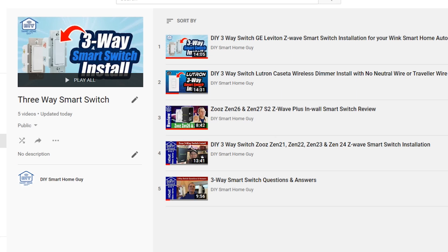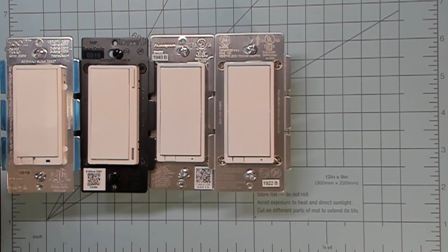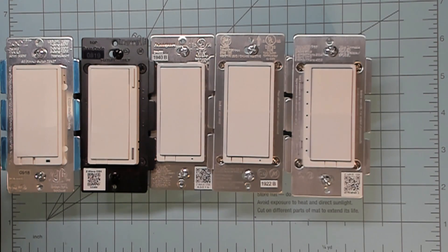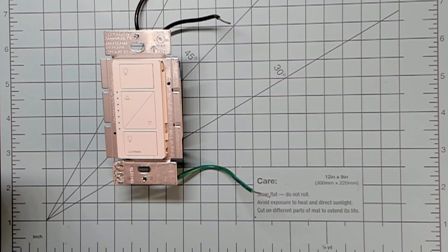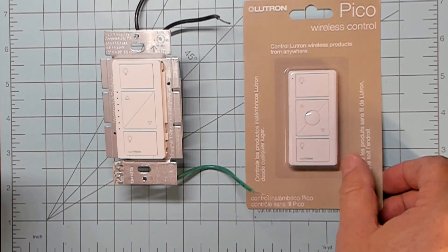The first question is: why is this so darn complicated? I've made several three-way switch videos for various configurations with various manufacturers, and here's the issue. The top Z-Wave Plus smart switch manufacturers include Zooz, Inovelli, Honeywell, GE and Jasco, HomeSeer, and Leviton. Even though they're not Z-Wave, Lutron Caseta is another prominent player in the smart home switch arena, and many of these switches wire in differently, so there's no one-size-fits-all solution.